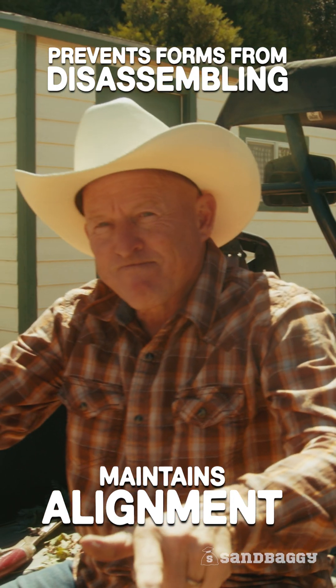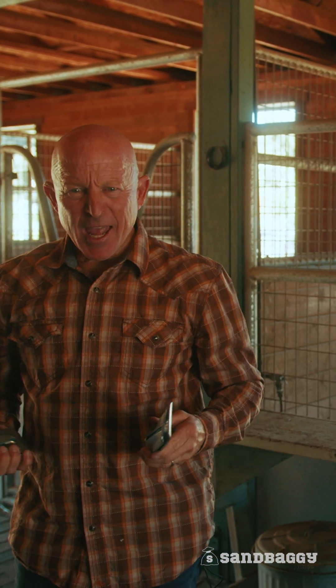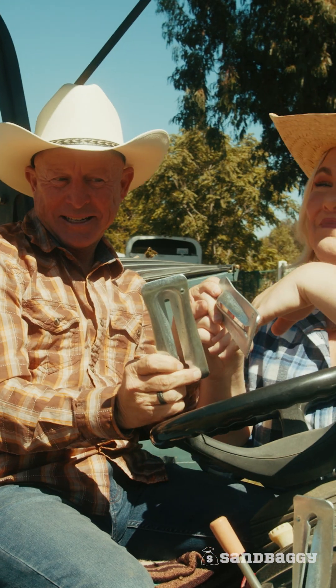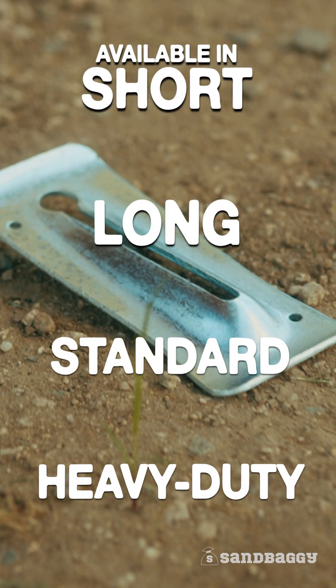These are strong. When your concrete is set, they're super easy to take off — even easier than knocking off Todd's hat. You can use these things for all types of concrete projects, whether you're using short, long, standard, or heavy duty Snap-Ties.